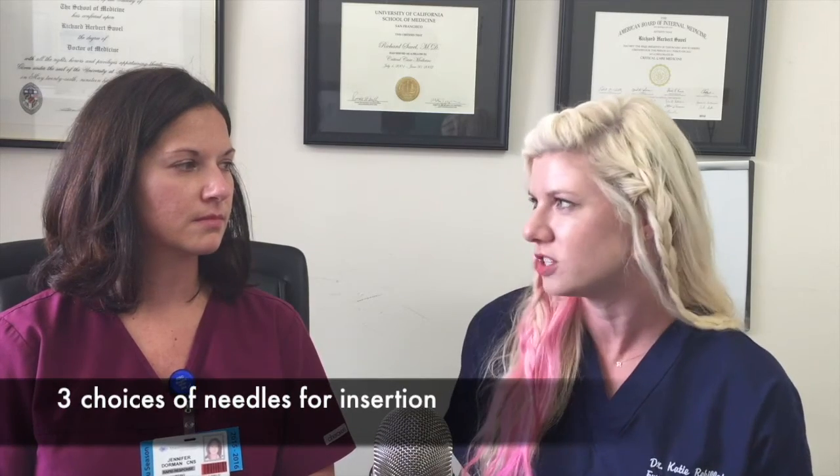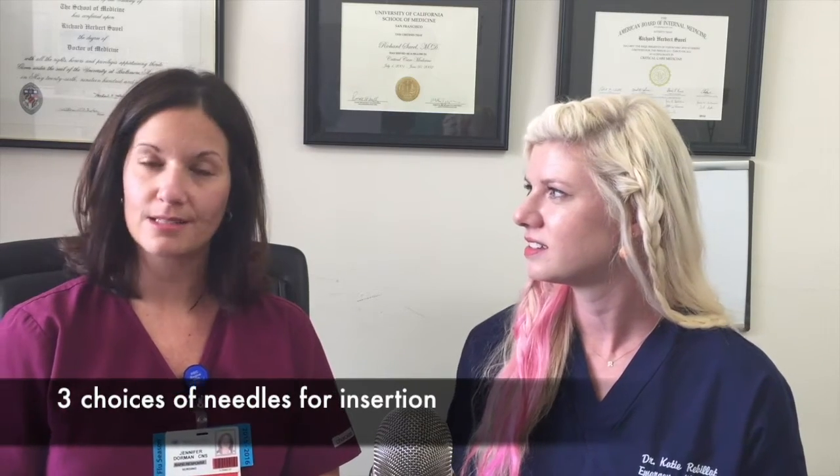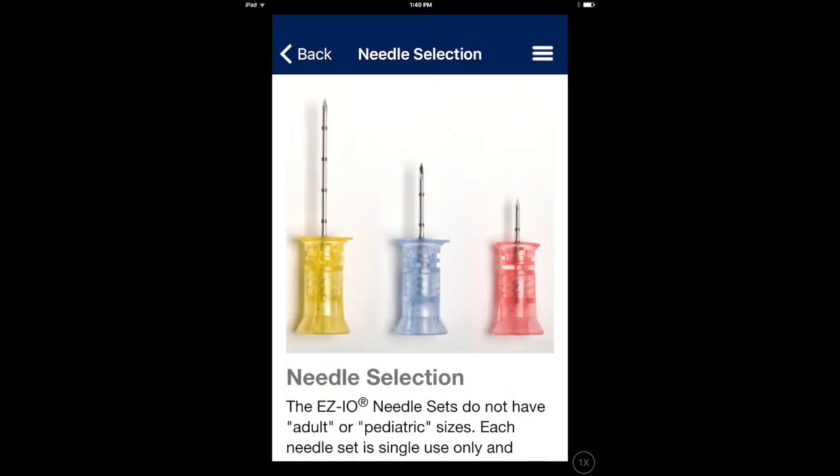I know where to put them, but I'm not exactly sure which type of needle I should select. We have three different types of needles. The yellow needle, which is most commonly used for the proximal humerus, is 45 millimeters. The blue needle is most often chosen for the tibial location, which is 25 millimeters. And the pink needle is used most often in pediatrics.